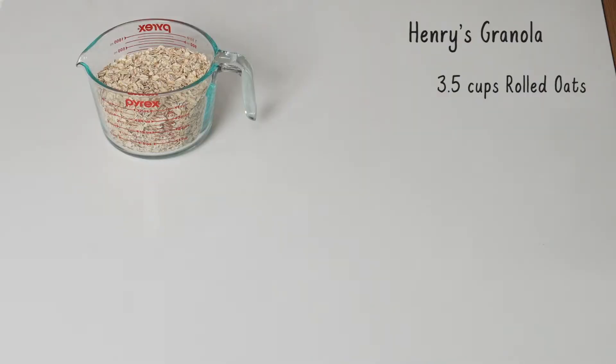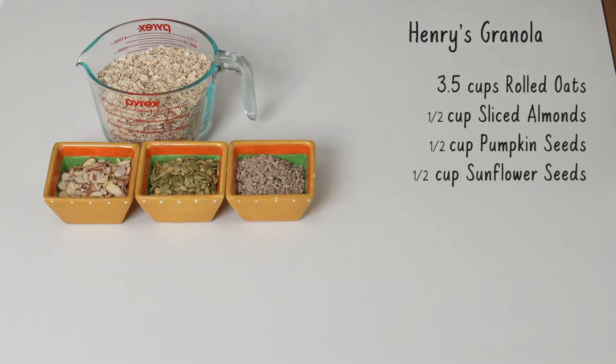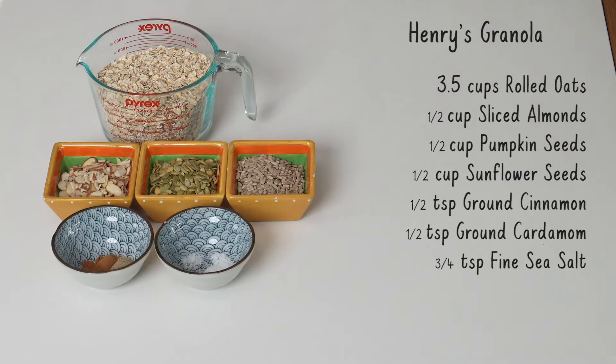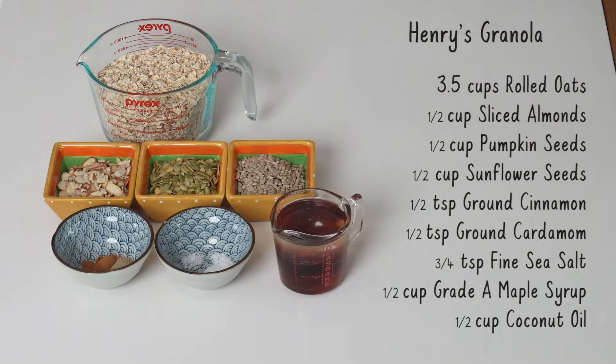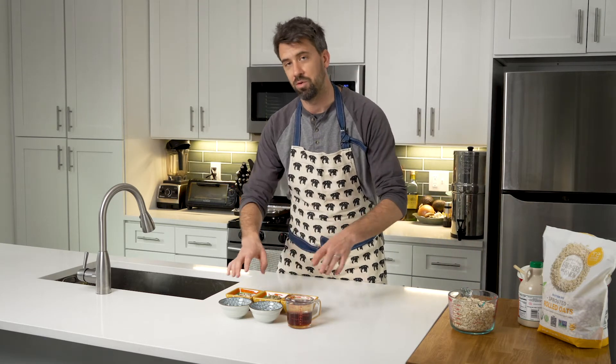Let's go through all the ingredients. We have three and a half cups of rolled oats, half a cup of sliced almonds, half a cup of pumpkin seeds, and half a cup of sunflower seeds. On the seeds and nuts you're free to mix it up — you do want one and a half cups of total volume, and you want to get unsalted. For spice, we have half a teaspoon of ground cinnamon and half a teaspoon of ground cardamom, and three quarters of a teaspoon of fine sea salt. We also have half a cup of grade A maple syrup and half a cup of coconut oil. The best ingredients are going to yield the best results, so be sure you're getting good overall ingredients, especially with the oil and the maple syrup.